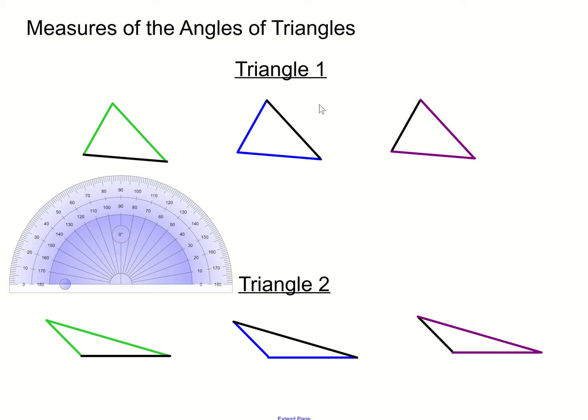I'm going to take triangle one and measure the angle for each of the sides. Remember, in order to measure an angle, you have to rotate the protractor so that the vertex of the angle lines up with the middle of the protractor. Ideally, one side of the angle lines up with the bottom of the protractor, where the zero line is. Then you can tell that this is about 70 degrees.